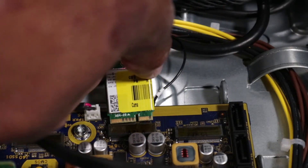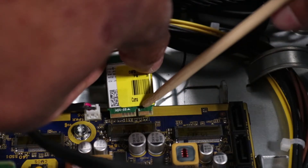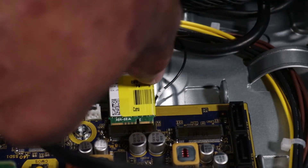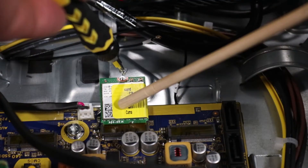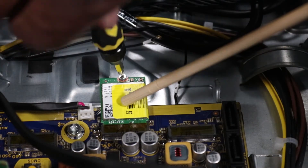Replacement. Align the notch on the wireless LAN module with the key in the wireless LAN module slot on the motherboard. Keep the wireless LAN module at a 30-degree angle and insert it into its slot on the motherboard. Replace the P1 Phillips-head screw to secure the wireless LAN module to the motherboard.